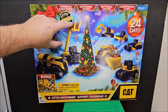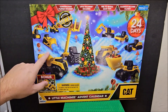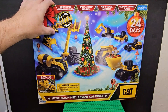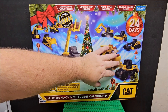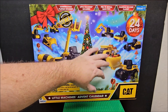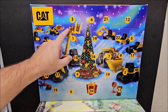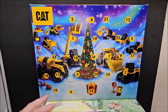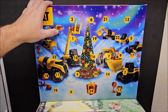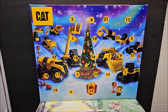It says it includes metal vehicles, and I thought these were going to be metal — but they are not. If you're seeing this before day one and you're about to go buy it for your child, just know that the bigger vehicles we've pulled so far are not metal; they are plastic, very cheap plastic. Do not pay full price. This was $25 at Walmart — try to get it cheaper than that.